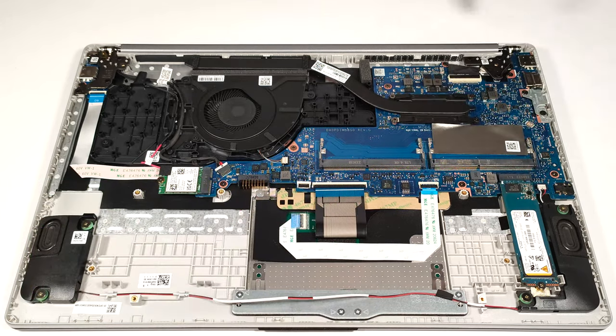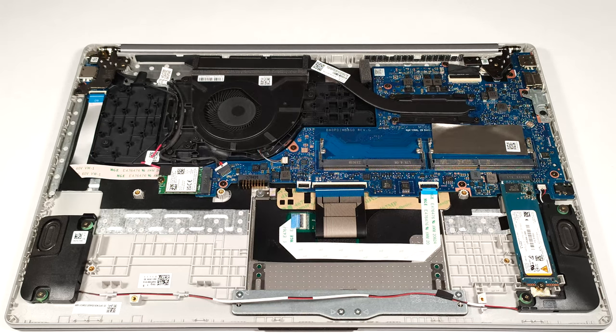For storage, you get a single M.2 slot compatible with Gen 4 SSDs.